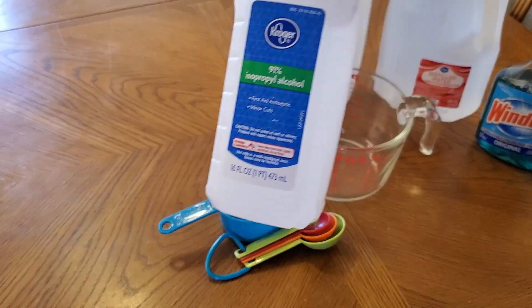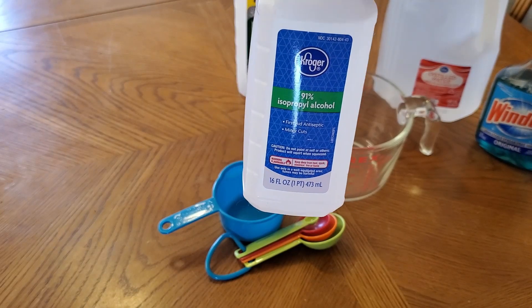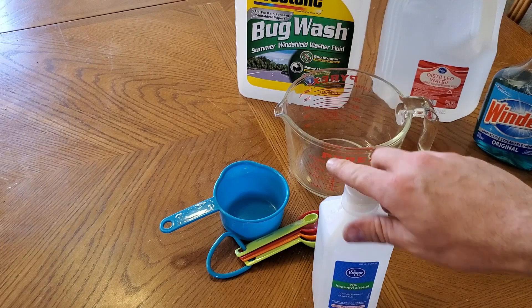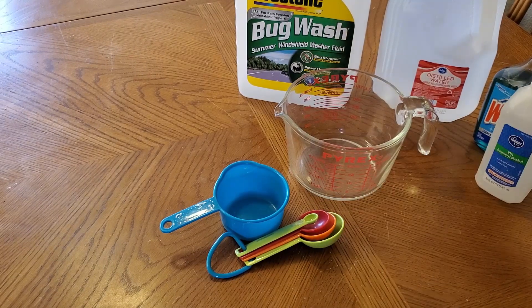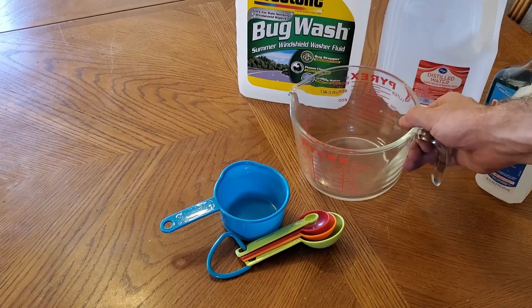We're using 99% isopropyl alcohol, and you can substitute this with vinegar if it's not winter time. But if it's winter time you're going to want to use alcohol at least 90% to keep your fluid from freezing. Then we're going to be using a couple different things to measure.